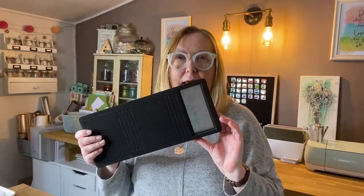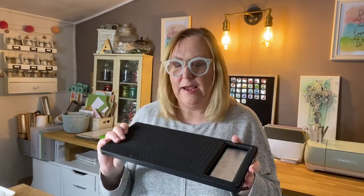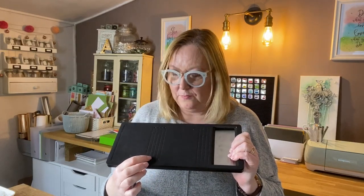Today we are going to be making a wrapped journal using the Wrapped Journal die by Eileen Hull. This came out a couple of years ago and it's a really great journal because on the spine you've got four spines, so you can put four notebooks in this, or you can create your own signatures to put in it — it's a really nice design.